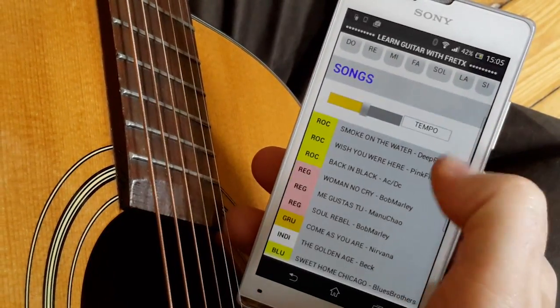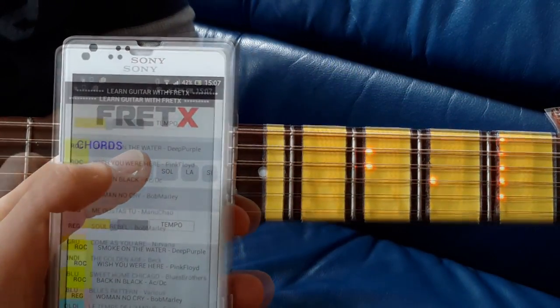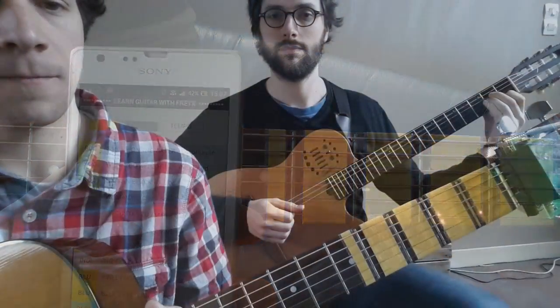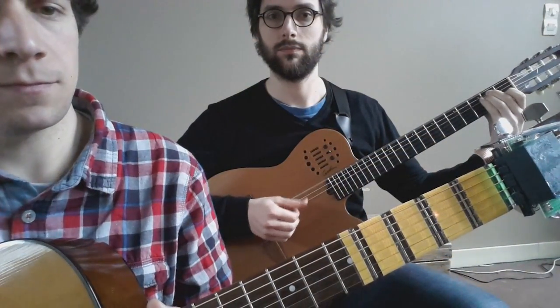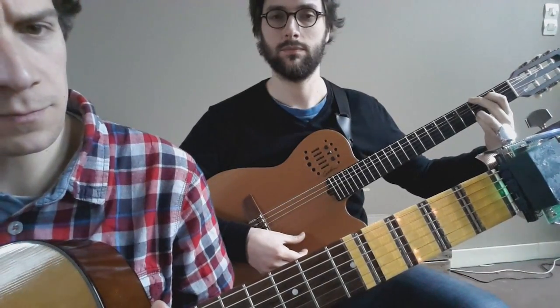We have developed software that lets you control the FredX from a phone, tablet, or PC to light up notes, chords, riffs, and songs. The coolest thing of all is that FredX can recognize the finger position of any other guitar and light up your fretboard in real time.